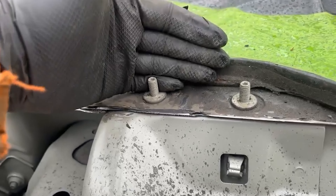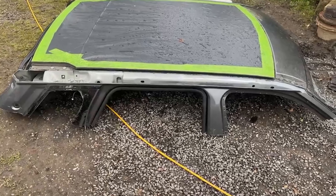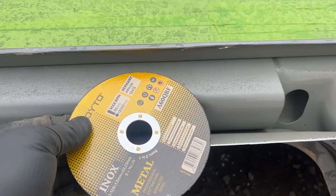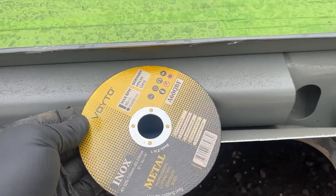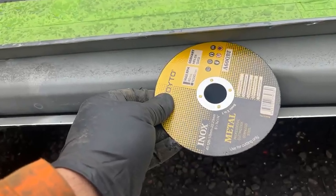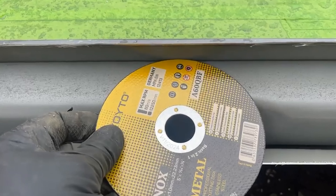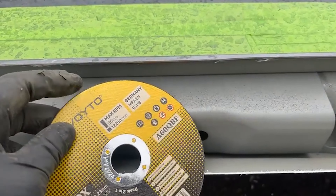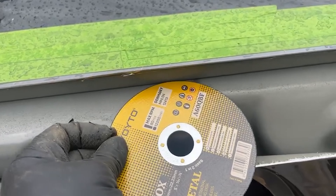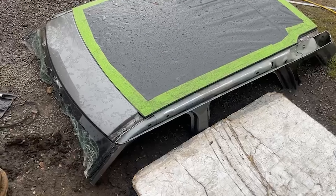Now it's just time to rinse and repeat and do the other side. Just a little tip: every time I cut these edges I always put a new blade in, so you're only going in about three mil max, and you'll have the mark on the edge where it's obviously cutting, so you keep that depth all the way along.